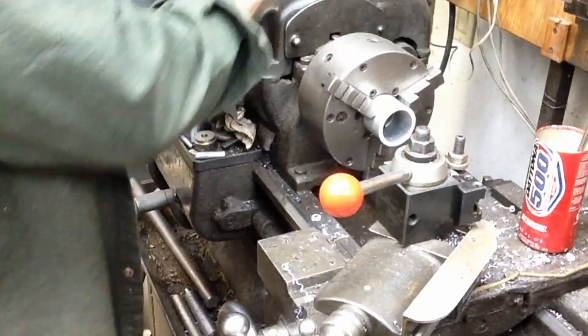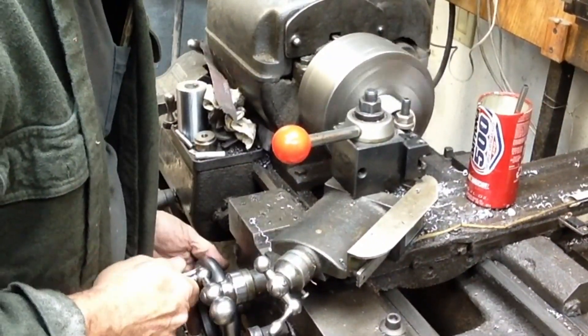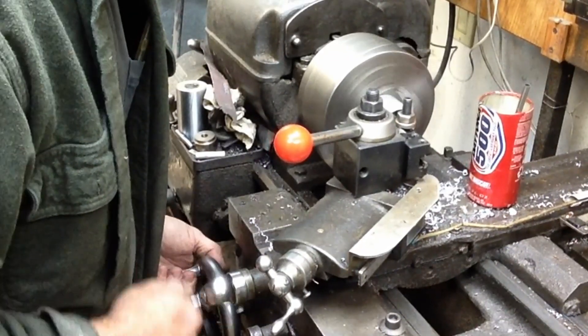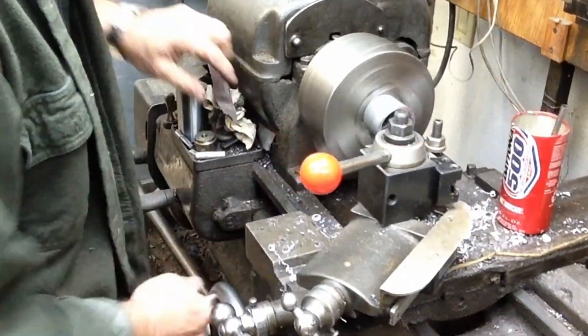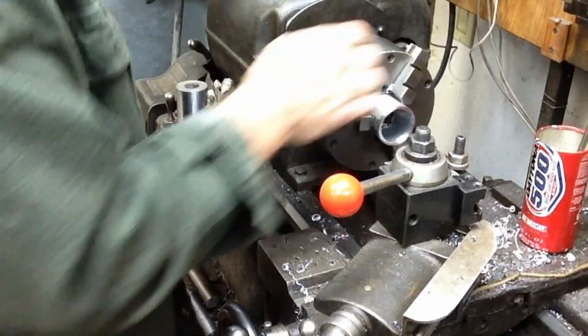In this video I'm just going to show the machining of the three main body components. I've basically fast-forwarded through almost all of it - it's running about three times normal speed. It's all pretty much basic machining; I just kind of want to show the process I went through to get to this point.